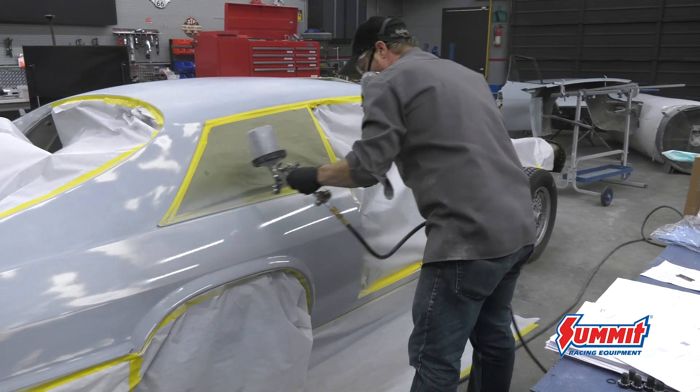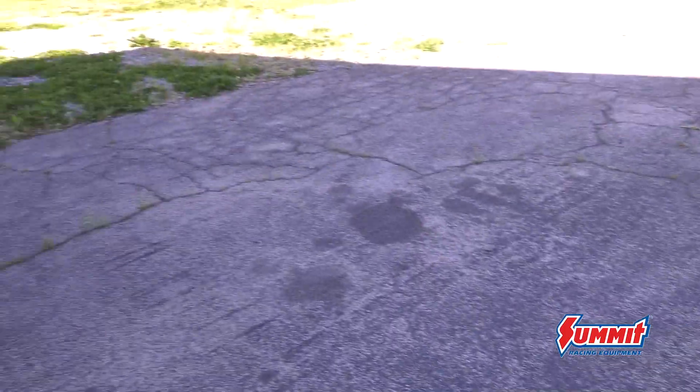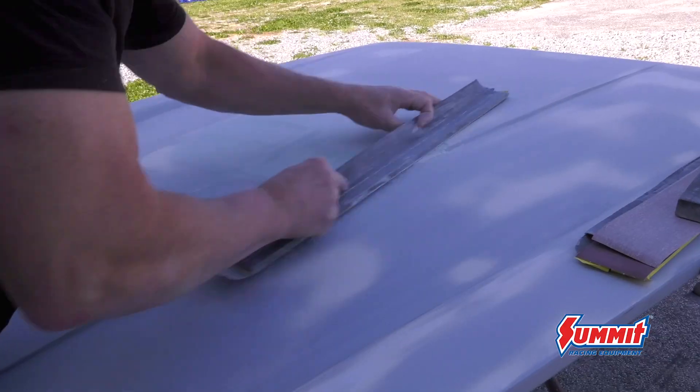Randy's from Paint House Texas and he's a master at what he does. His paint jobs win awards from coast to coast, but he started with much simpler builds.